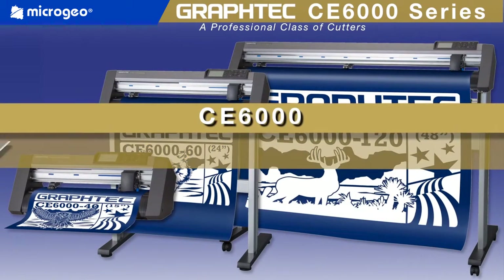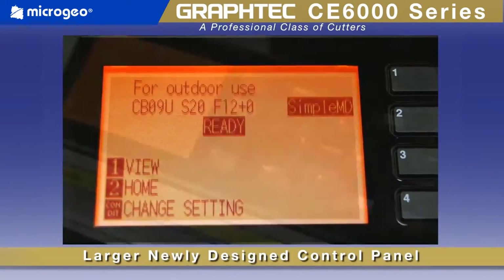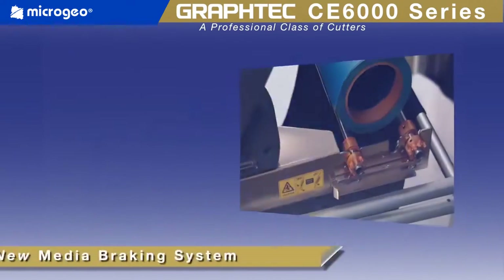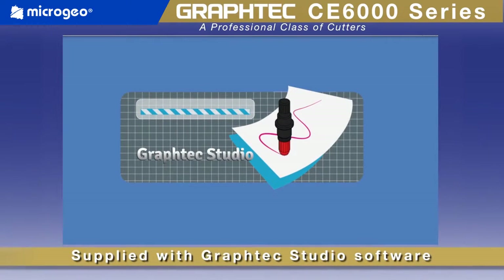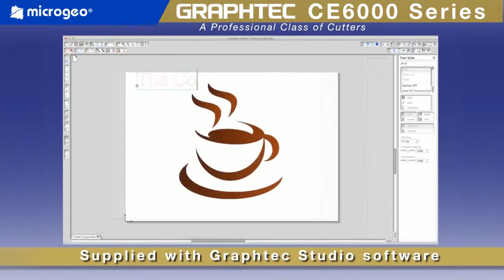CE6000 cutting plotters update the extremely successful CE5000 series with a larger easy-to-read display screen and control panel, faster speeds, a new media braking system for accurate loading, and a new included Graf-Tech Studio standalone graphics software for Mac and PC, just to name a few.